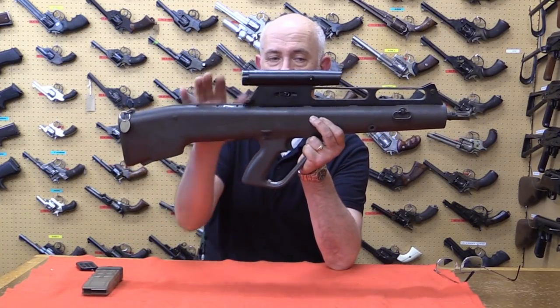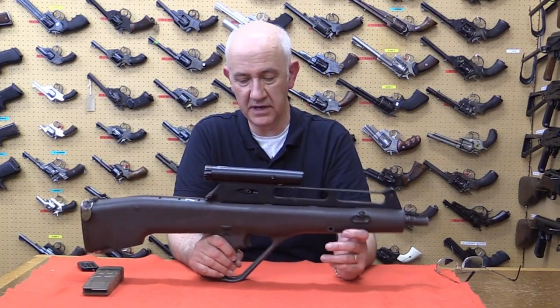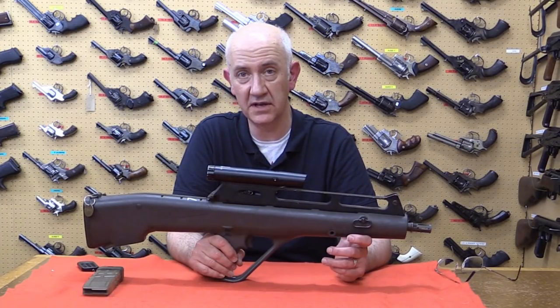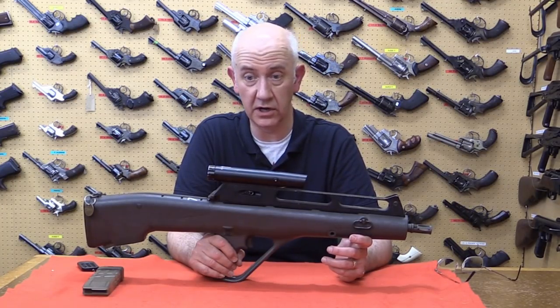Optical sight is fitted as standard. The difference with this weapon is it was a salvo firing rifle that fired flechette darts at a high cyclic rate. We'll show you that in a cutaway.